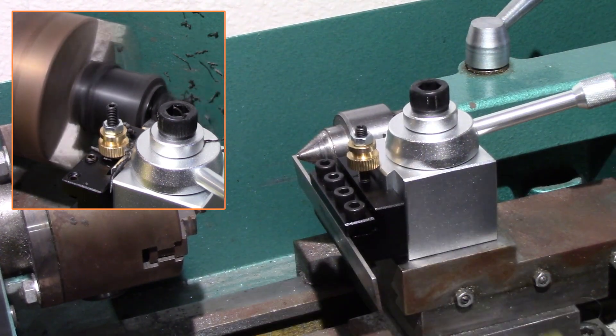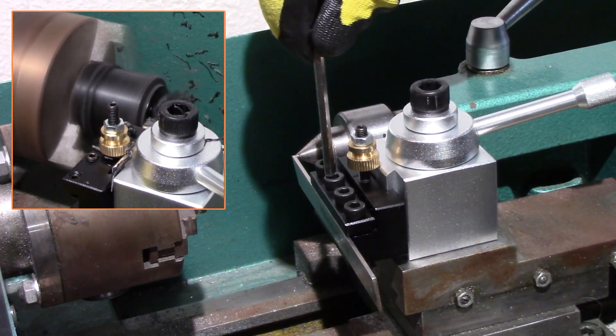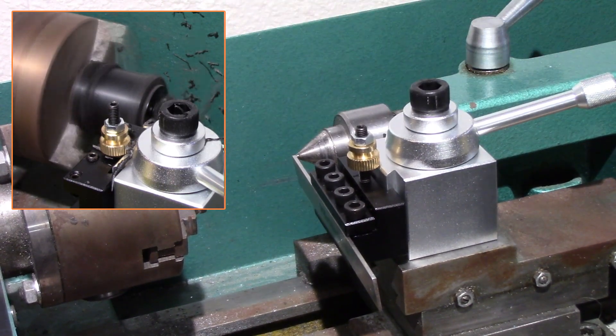Now, when I lock this in with the piston, I've got to tighten this up. When I lock this in with the piston, now I'm good to go. I just need to tighten this up a little bit more. Now I'm good to go.